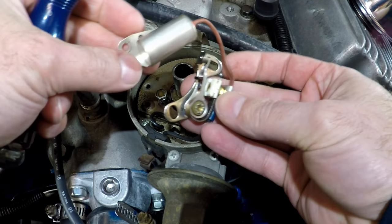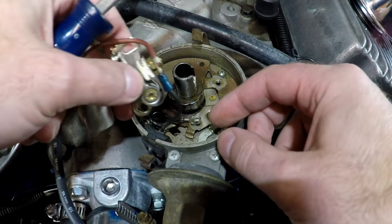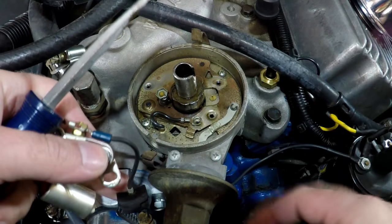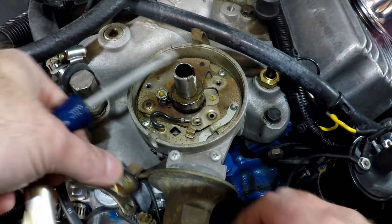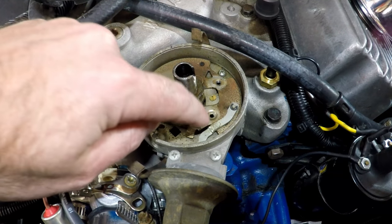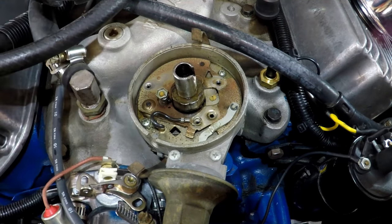We'll hold on to this whole system here because we can use it if we need to, but for now we can take the rest of this off the car. We'll want to keep this ground wire in place because we're going to reuse that. We're also going to want to clean this surface off because we're going to rely on this ground to continue to do its part.